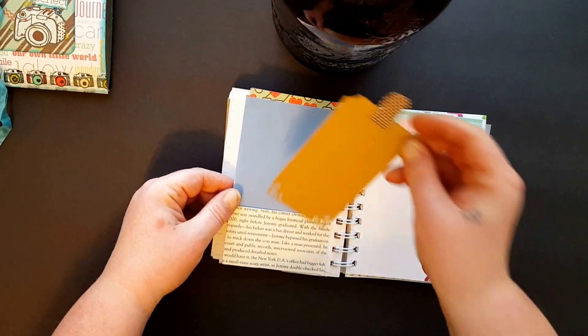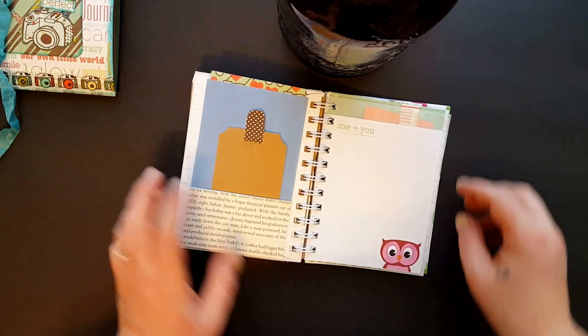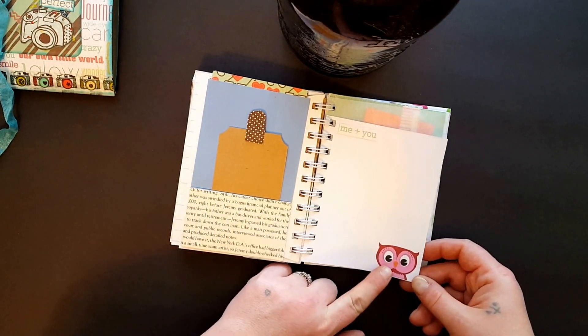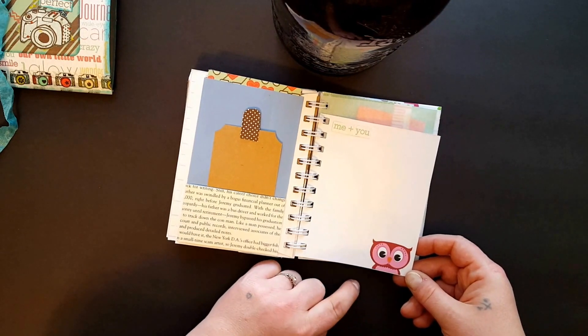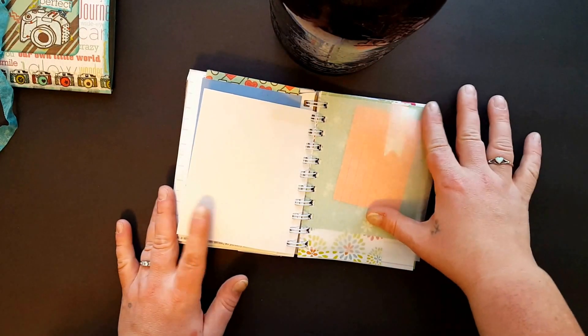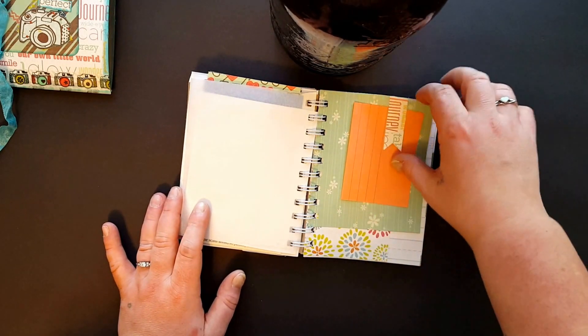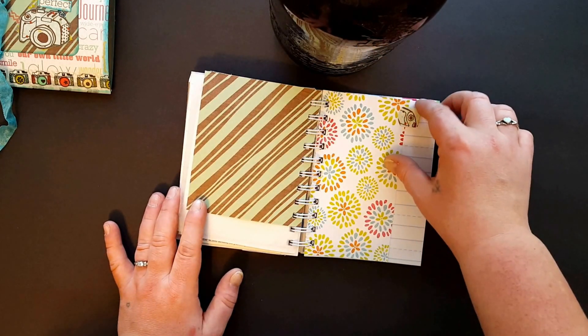I punched these edges. I've got to cut another owl. This is from the little post-it note so it's a little smaller. Another piece of tracing paper — another tuck, tab.